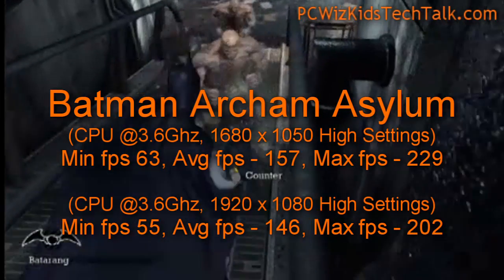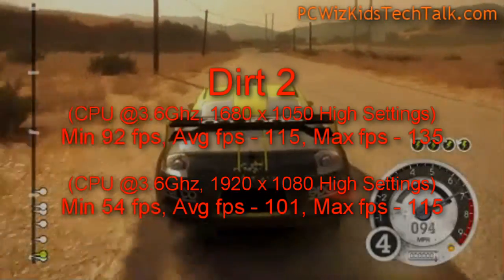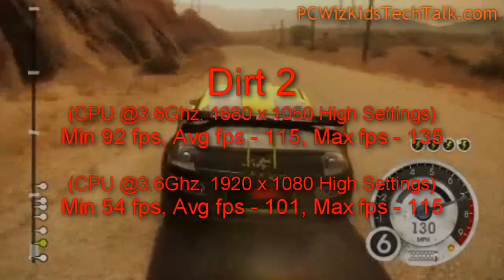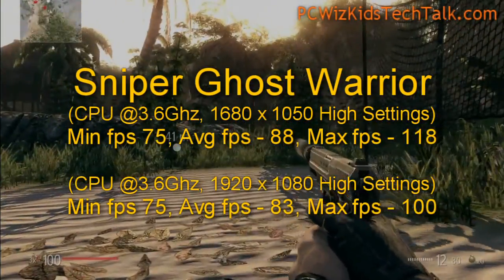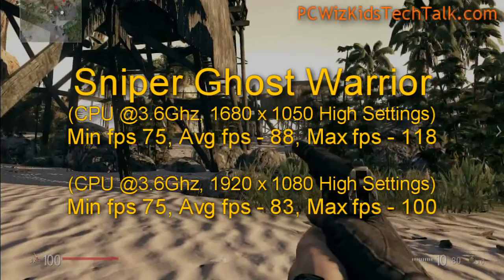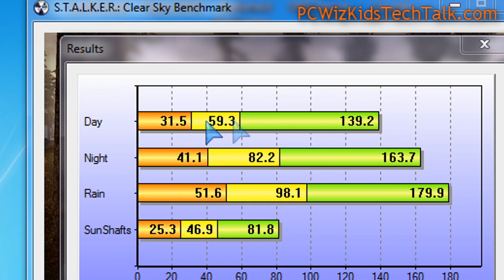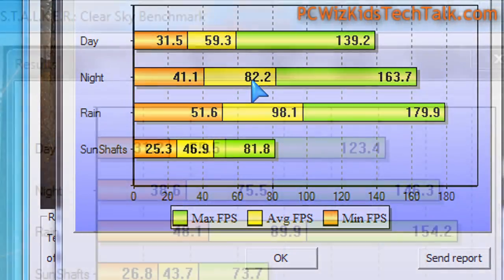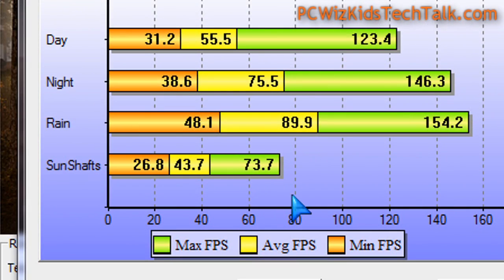In the game benchmarks, the results are excellent. Quad-core is more than enough speed to play any game — there are no bottlenecks, you're getting terrific, smooth, fast frames per second. Run everything on high maxed out and you'll be fine with this processor. Sniper Ghost Warrior and Stalker Clear Sky Benchmark show terrific high results running on ultra high at 1680x1050 and 1920x1080.